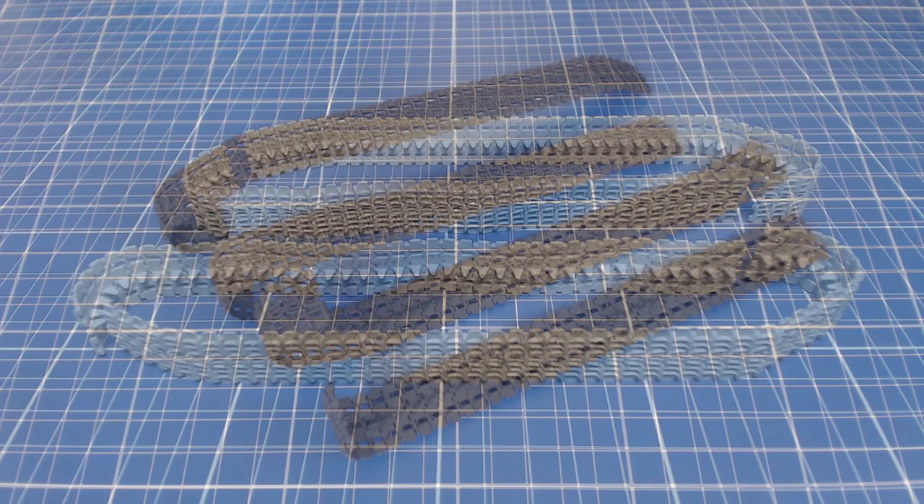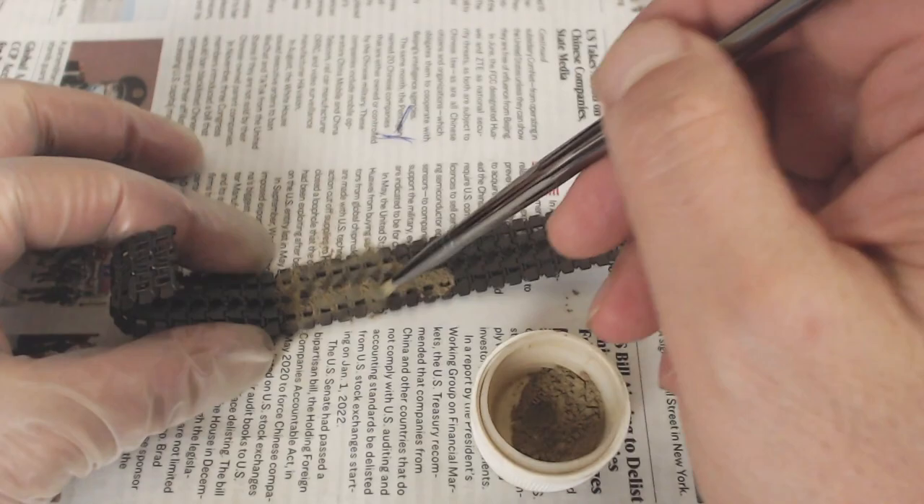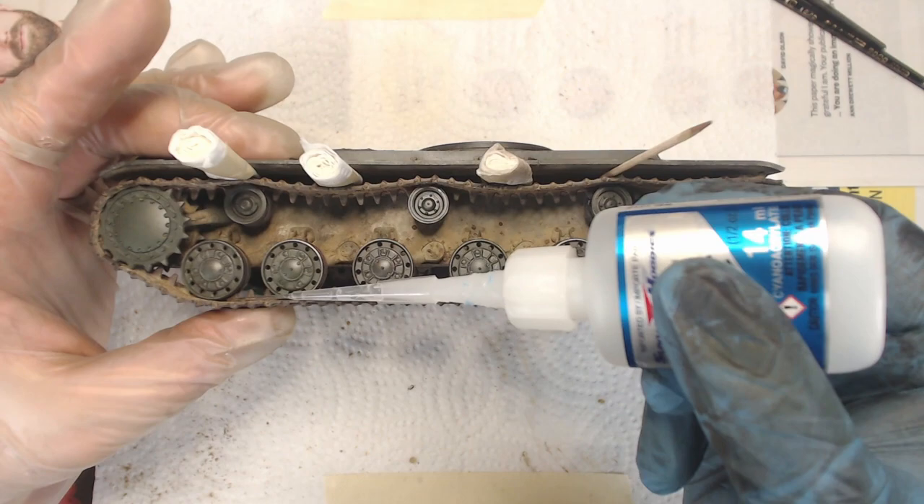The tracks are then removed and they get a coat of enamel paint. I mix the color using brown, black, and a touch of red and white. Our tracks get the same pigment powder treatment as the lower hull. We can then reinstall the tracks and tack them in place using CA glue.